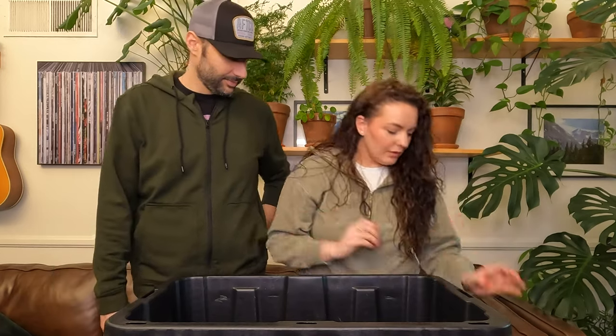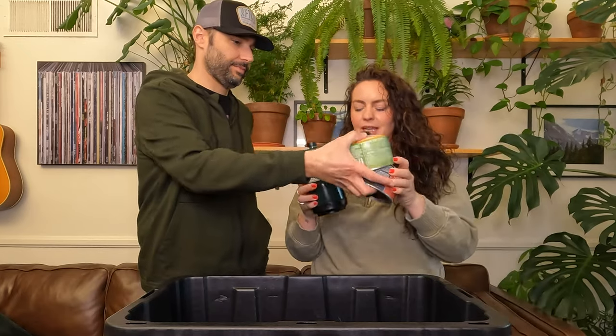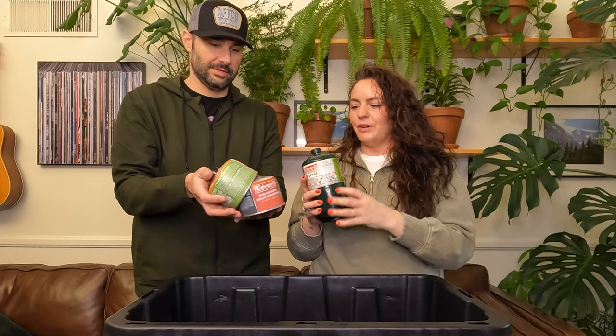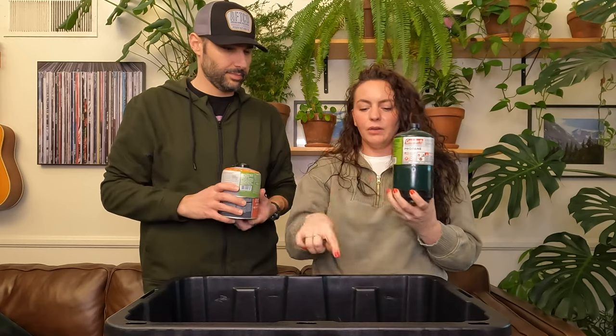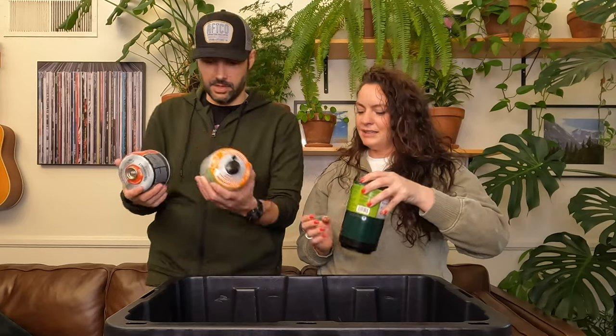Next on our list is our propane. We have two of the larger propane canisters that go with our Coleman stove, and then the propane-butane mixed canisters which run our little backpacking stove.